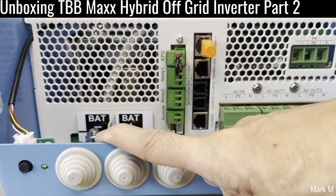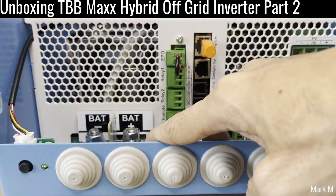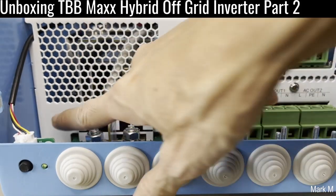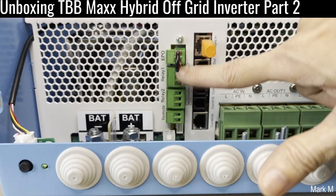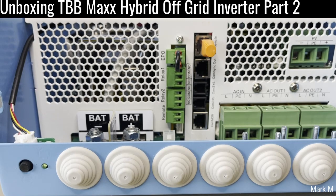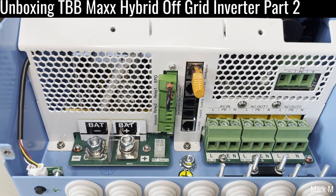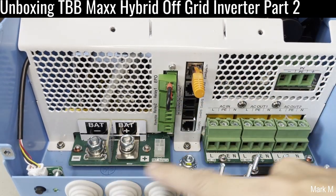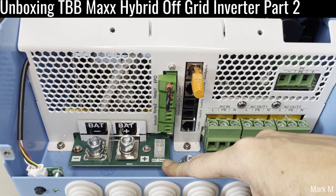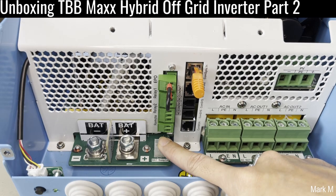Your battery connection is on the left side now — previously it was in the center. The communication port that was in the upper area has also been removed. Looking at the bottom: you have positive and negative battery terminals. They also have a battery sense voltage connection here, which is very useful for getting the actual voltage of your battery.